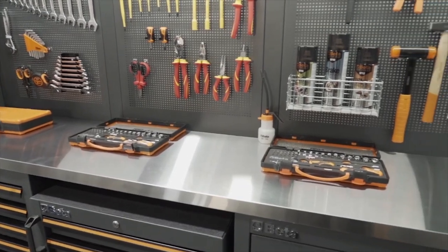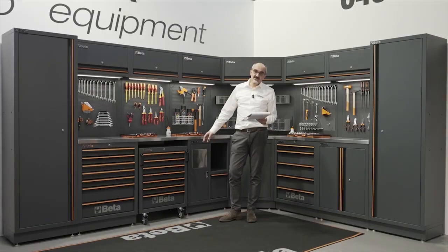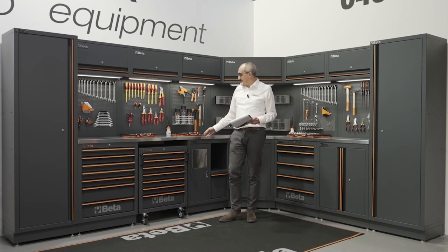The worktop is available in both stainless steel, as the one you see behind me, or in multiplex wood. Both versions provide resistance to solvents, oil and the necessary structural stability.